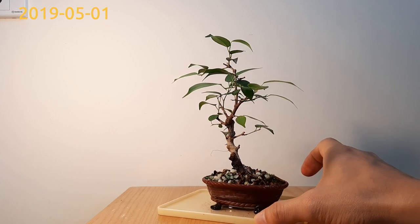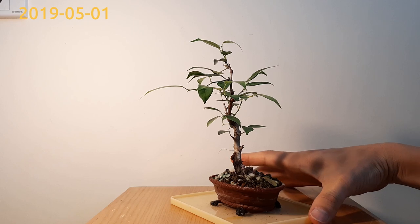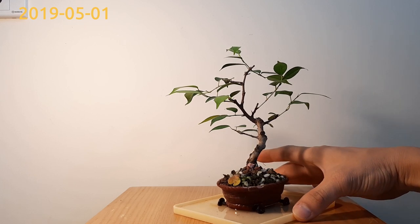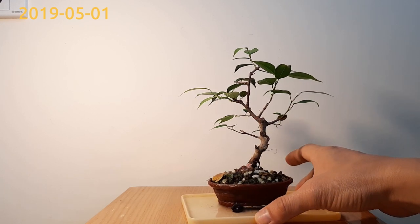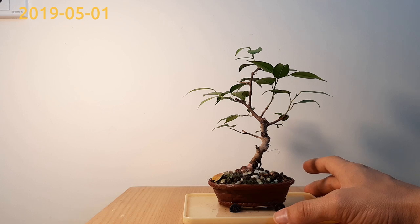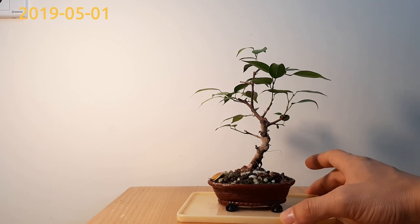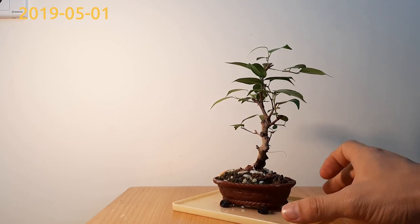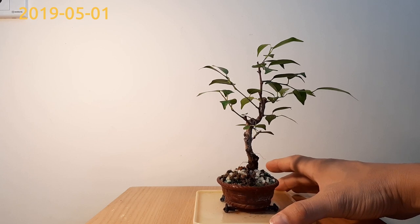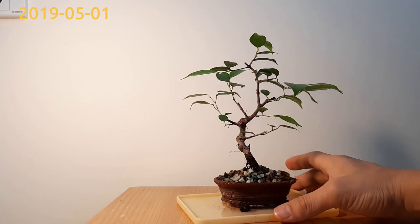I'll rotate the tree again. As you can see, the tree has grown new leaves for the second time and it looks green and healthy.